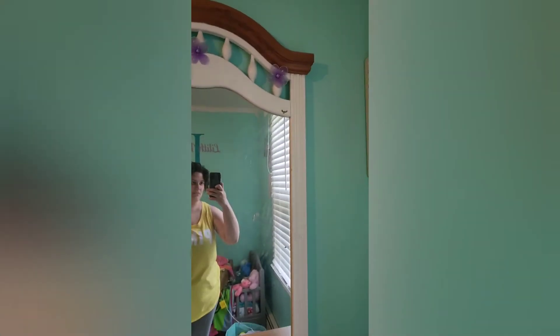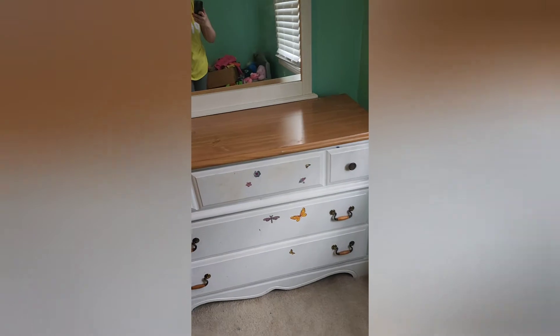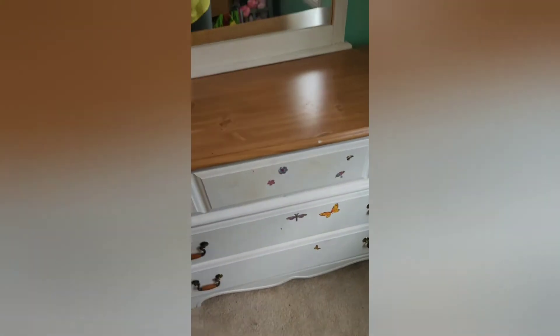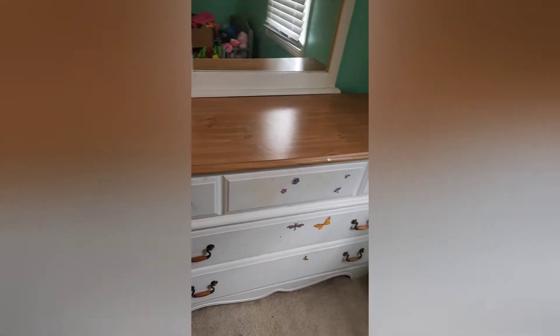This is the room transformation part one. I'm going to peel the stickers off and I want to end up painting this eventually to match her bed.